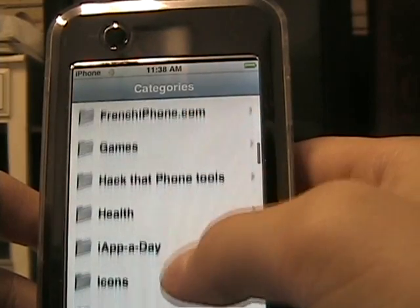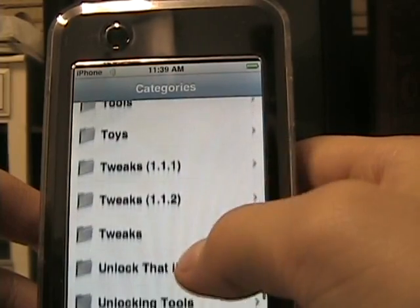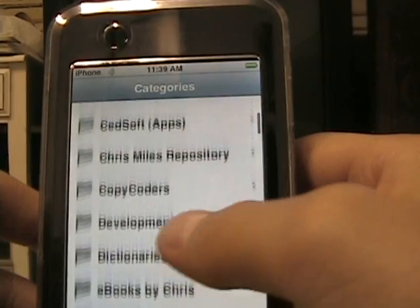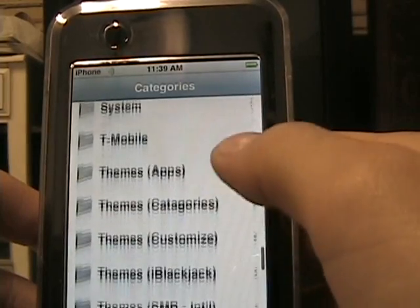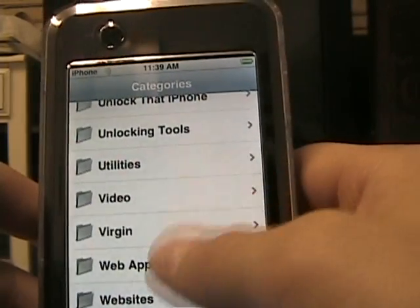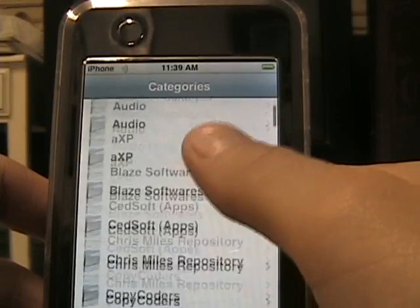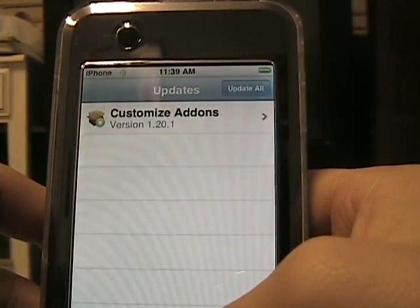Scroll down in your Packages and find iPhone apps — I'm not really sure what it's called. I already installed mine. It'll say iPhone apps or something like that, Firmware 1.1.1 or 1.1.2 — whatever firmware you have, which should be .1 or .2 right now. Click on that and install whichever one you have.